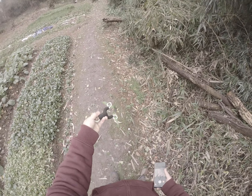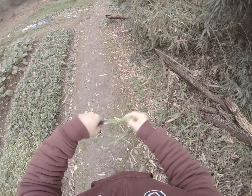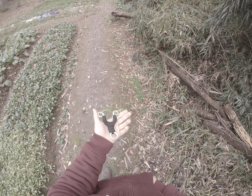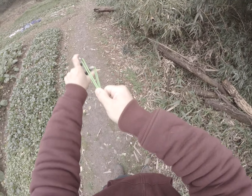Hi guys, I'm GZK. Today I will show you how to shoot with a Chinese traditional slingshot, such as this Fox with a looped tube. It's quite powerful.